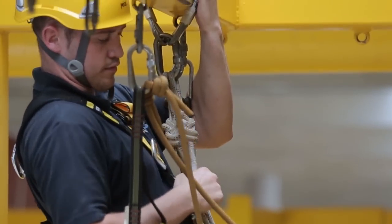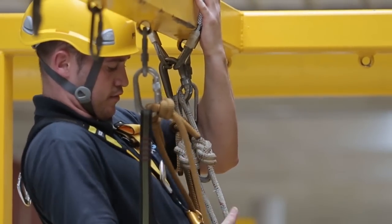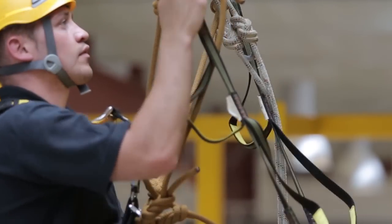Stand up in etriers and remove ascender from working line and reattach it to the last cow's tail you just connected to the second anchor point.